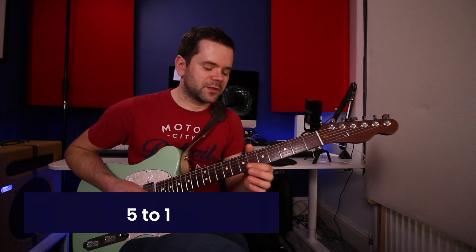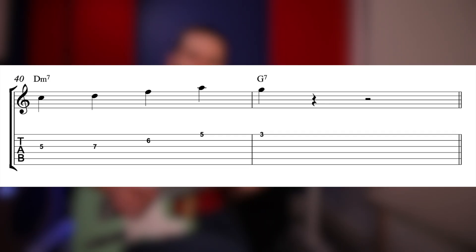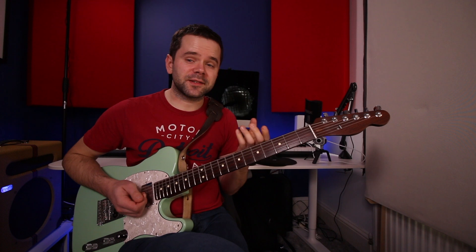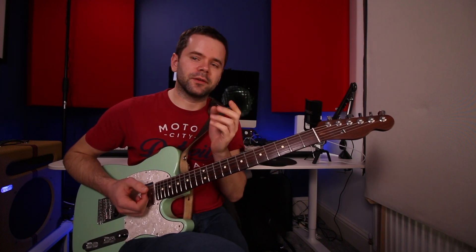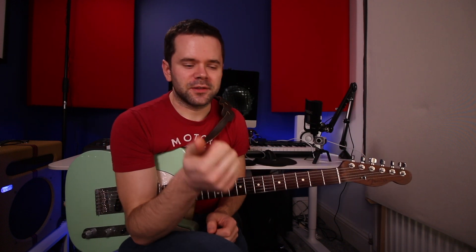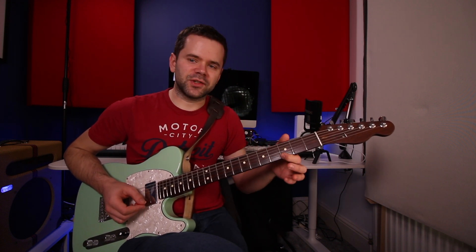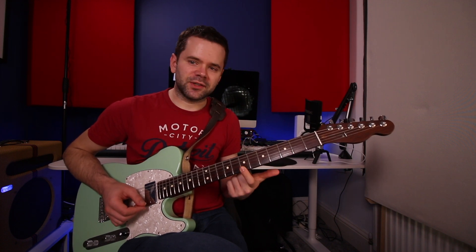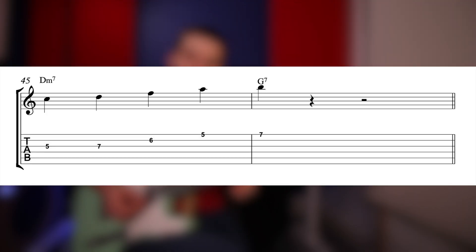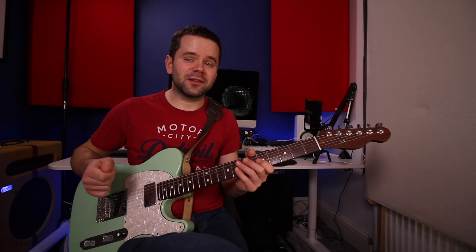The fourth resolution is five to one. If we finish on the fifth of D minor — an A — the root of G7, which is G, is a tone beneath. With chord tones you have three options: stick on the note if it's shared or sounds good against the next chord, go down like we just did, or go up. If we finish on A, we could go down to G — five to one — or go up to B, the major third of G7, which is a tone above. Here's an example doing five to one on D minor to G7, and flat seven to three on G7 to C.